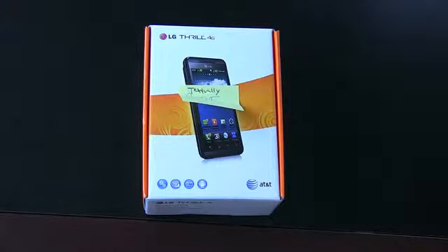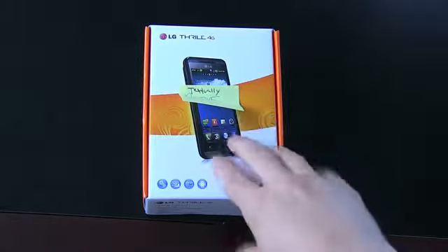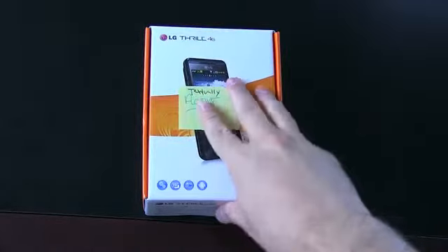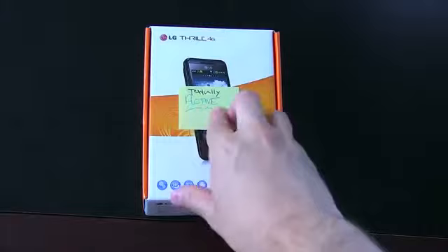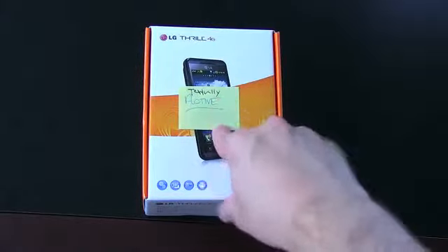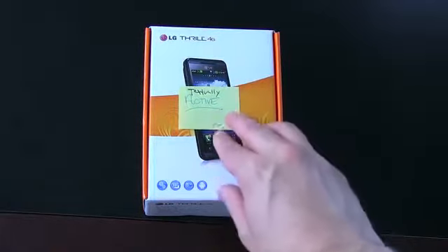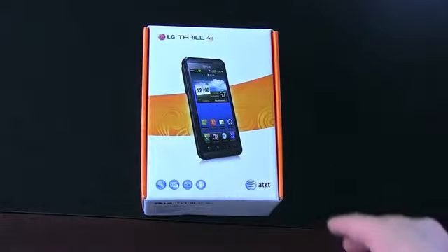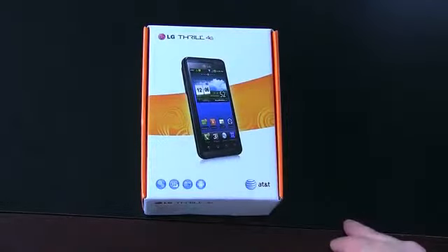So regardless of what you think about 3D technology — whether you love it, hate it, or are totally ambivalent — there's very little denying the appeal of this phone. It is a fully specced super phone coming in at a $99 price point, which really puts it in a class by itself. This came right from the folks at LG, and the phone is textually active. So practice safe texting. Here is the LG Thrill.